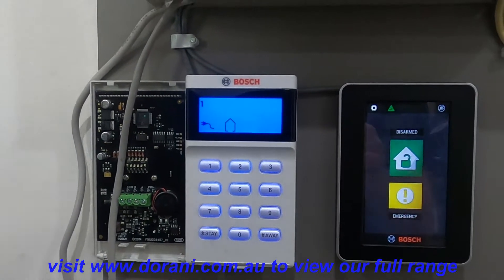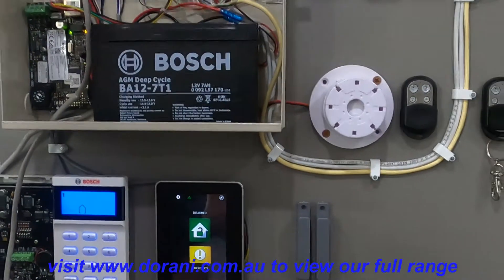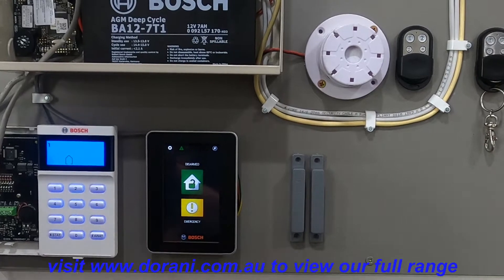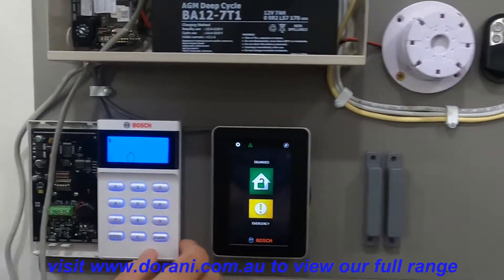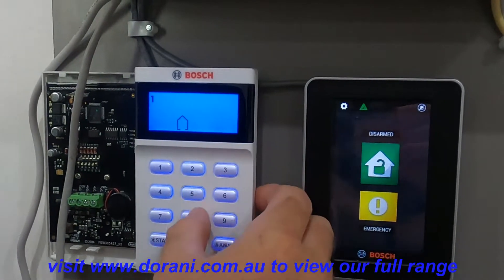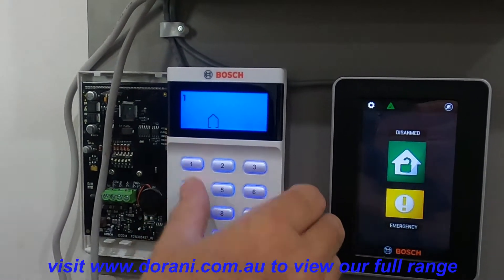Now we need to activate the key fobs into the panel. I'll do one with the icon keypad and one with the touch screen. With the icon keypad, you use your master code followed by one hash.